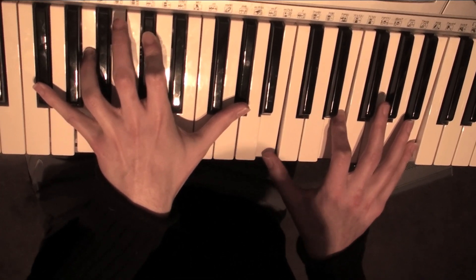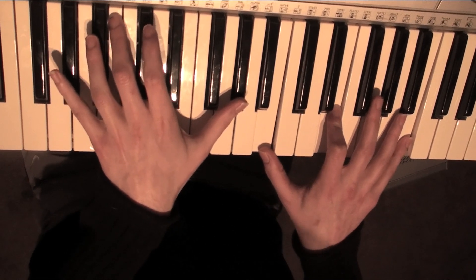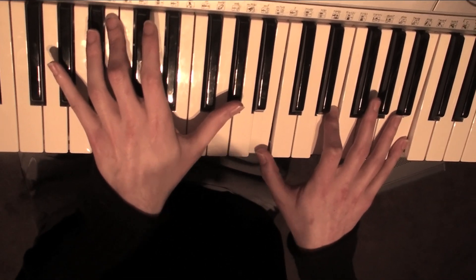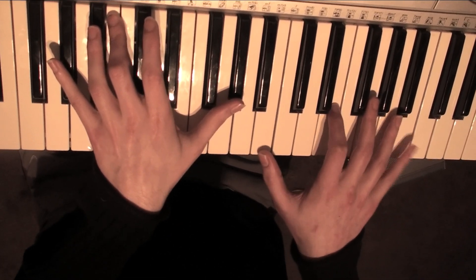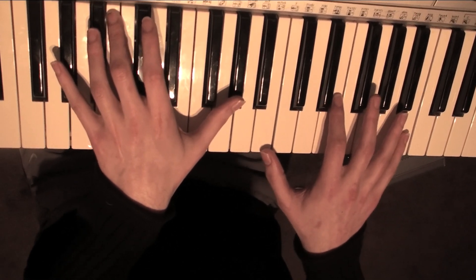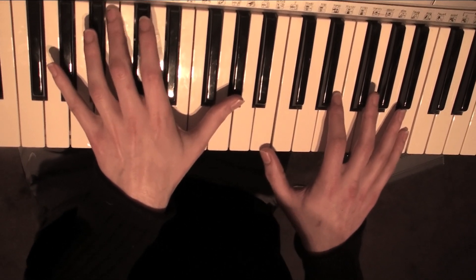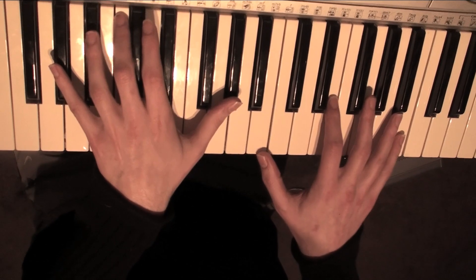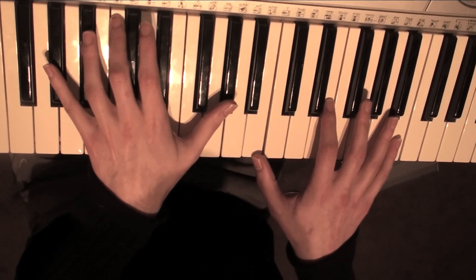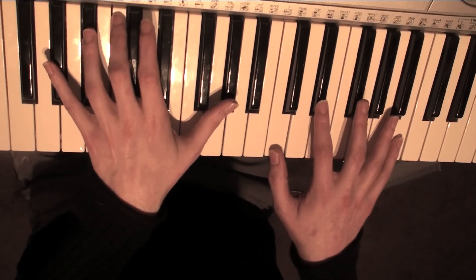Then you're going to play a B on your left with a G sharp. And on your right, you're going to play a B, E and a B. Then after that, on your left, you're going to move over from a B to a C and stay on a G sharp. And on your right, you're going to play a C, a D sharp and a G sharp.